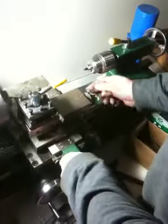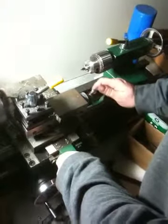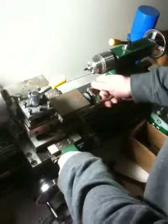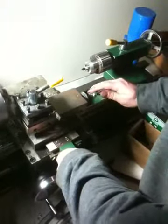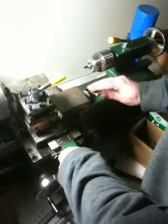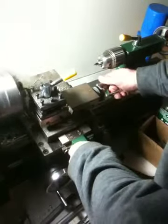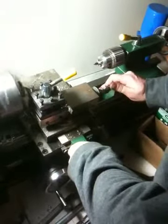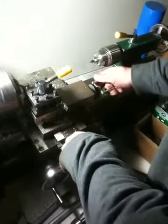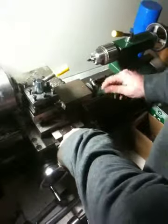It looks like there's nothing built in to dummy-proof this machine — if you put it in too close you'll damage the machine, there's no built-in safety. You're working with a machine, there are no modern conveniences on this thing. There will be eventually — I'm going to put motor-driven slides on here, one of my near-term projects.